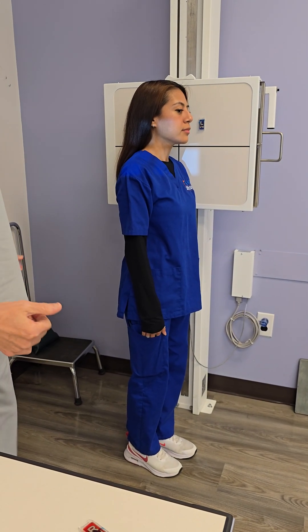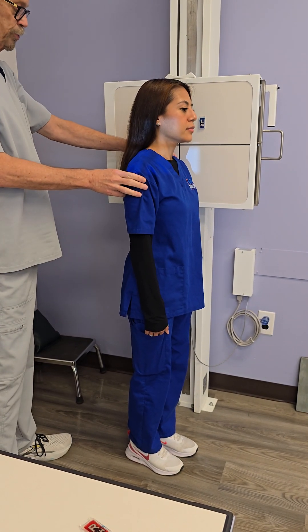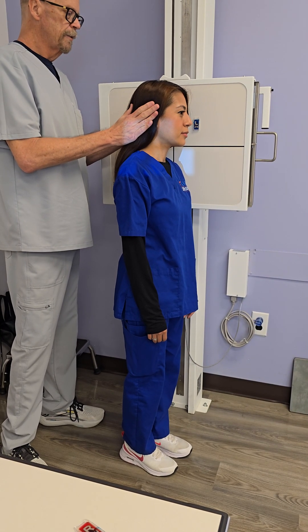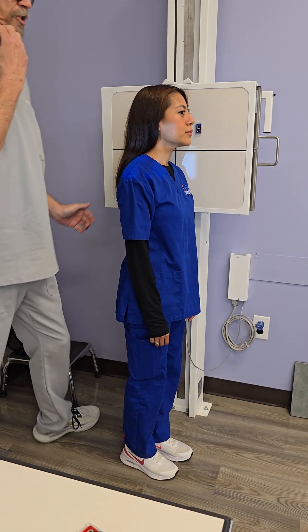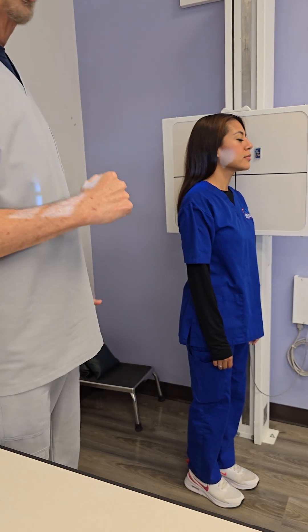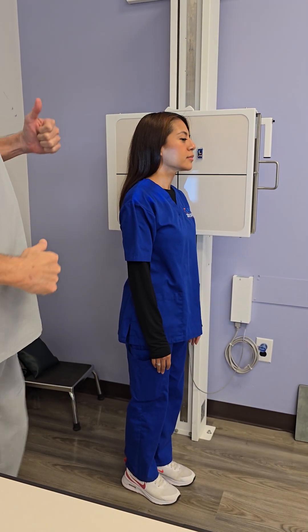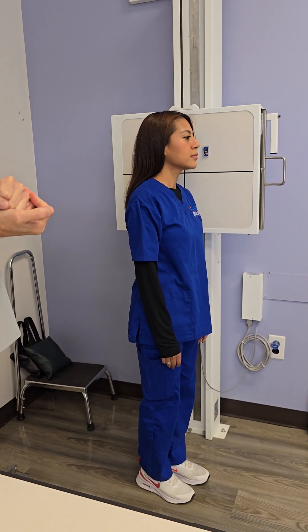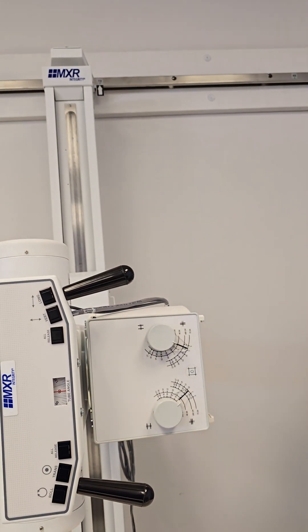We want to be able to see all seven vertebral bodies — C1 through C7. Relax your shoulders. Look straight ahead and bring your chin up just a little. We want to raise the chin so the mandible doesn't superimpose over C1. You're going to hold your breath, don't move, and we're going to take that first exposure at a 72-inch SID.